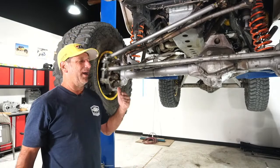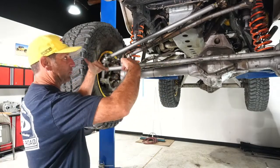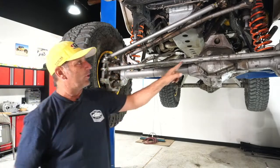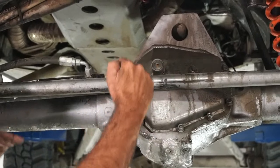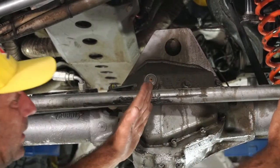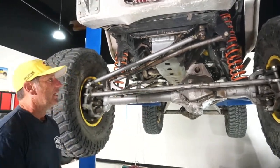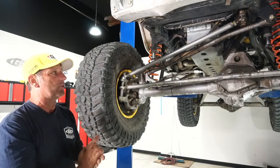Q&A: Travis asks — if my tie rod looks like someone used a tube bender on it, replace or straighten? Both. You want your tie rod straight. When it's compromised it flexes in the direction it's bent every time you hit something. I have a needle bearing right here so no matter how hard I hit this, it can't bend up — and if it can't bend up it can't stay bent. By shortening the distance you're less likely to be able to bend it, and even if it does it'll roll on the roller.